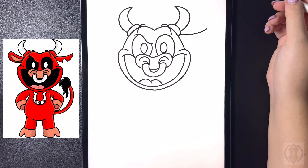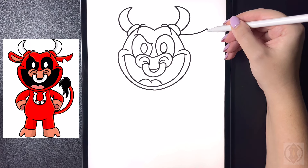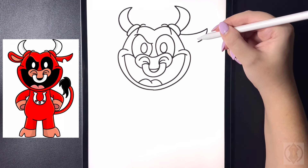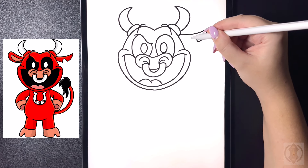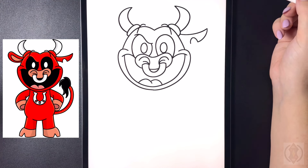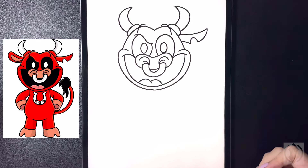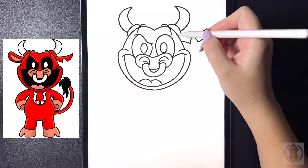Starting at that point we're going to curve this line around and then in. From here we're going to arch this line up towards the top and then back down, and then we're going to continue to curve this up and then over.